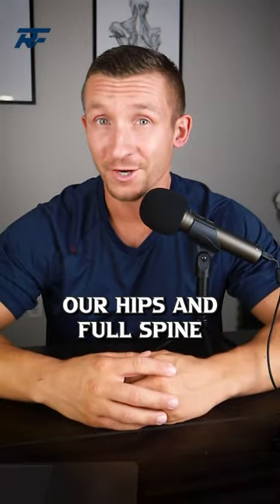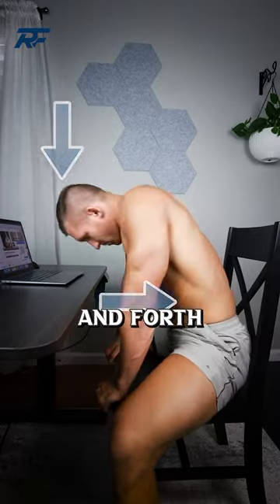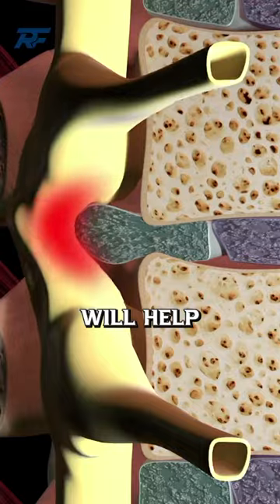Finally, let's mobilize our hips and full spine by widening our stance and performing a worm motion back and forth through the whole spine. This routine combined with frequent movement breaks at work will help reduce your pain.